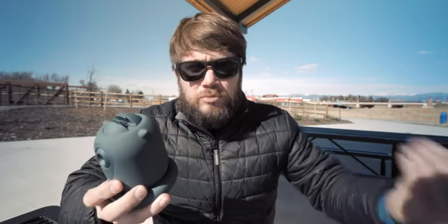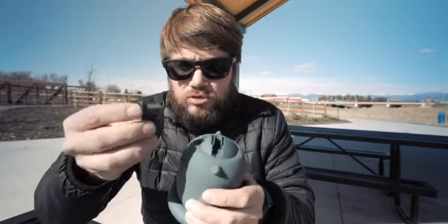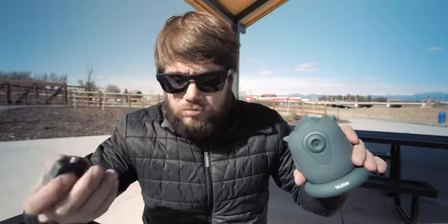I noticed that there are no instructions. It just says that you press and hold for three seconds to turn it on, and press and hold for two seconds to turn it off. Just one press while it's on and it's going to pause, so it won't follow you anymore. It comes with a USB Type-C to USB-A cable, and an additional mount that goes on top for cameras like GoPro or anything smaller.